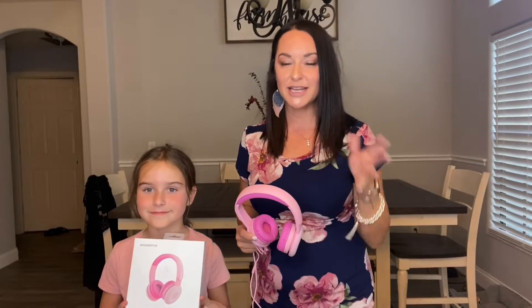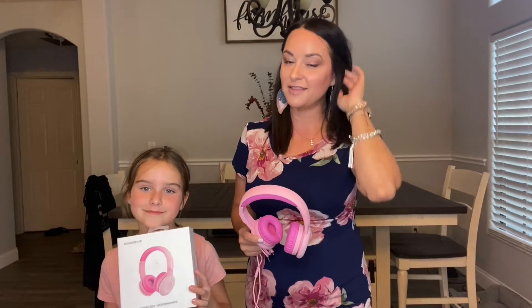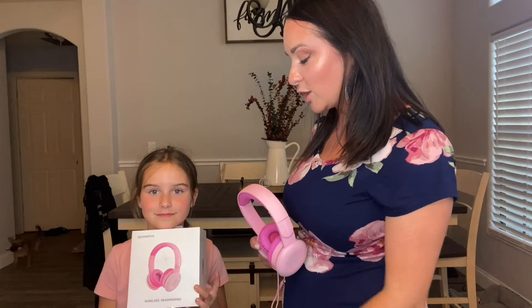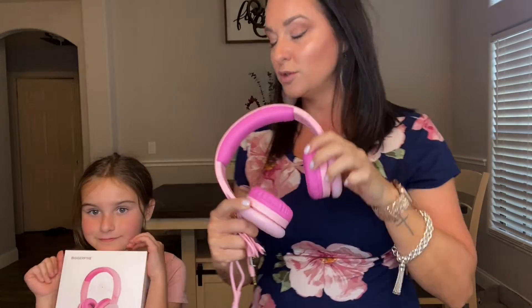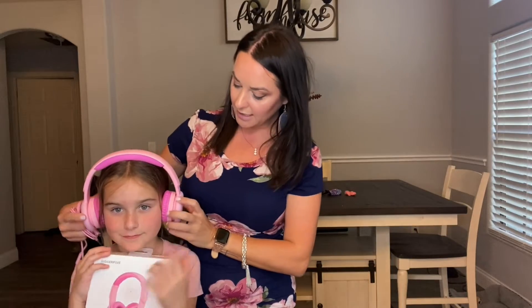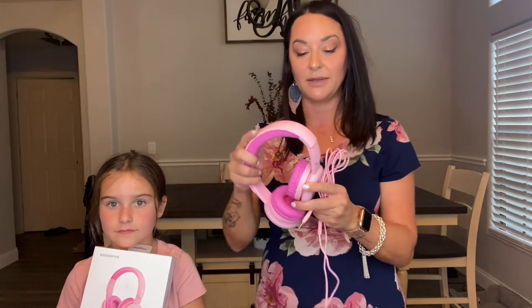Today we're going to do a quick review on these awesome headphones we just got. They are the Bigger Five wireless and wired headphones for kids. They are so comfortable — the ear pads on the inside are super comfortable for our kids. I love that they are portable and fold down, so they are really easy for travel, whether you need to pack them in a suitcase or a book bag.